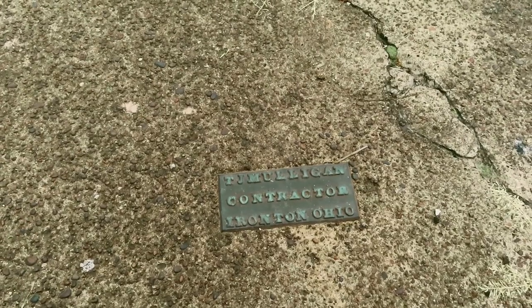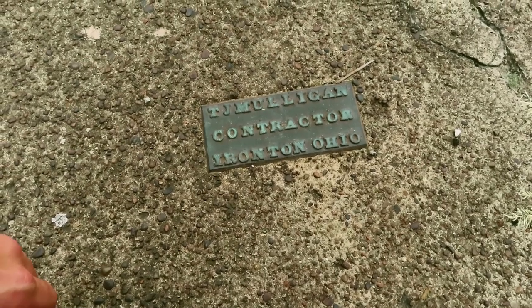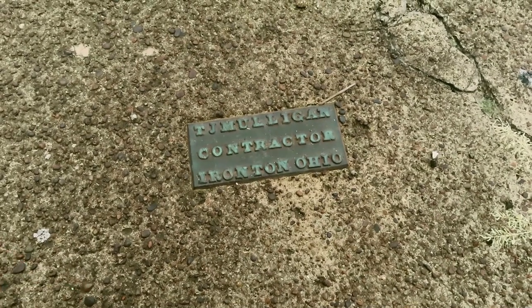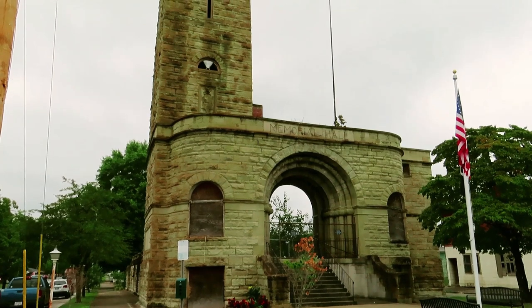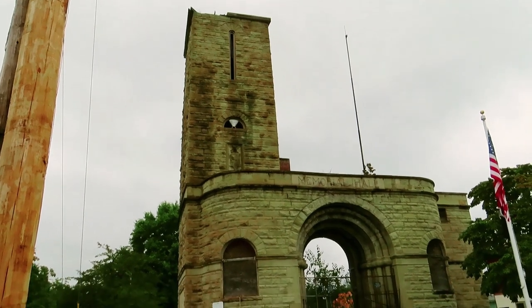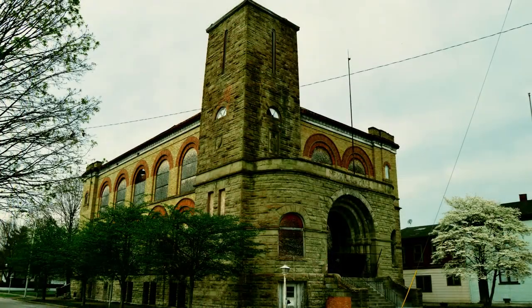On the sidewalk going up to the memorial hall, we have a little 'T.J. Mulligan Contractor, Ironton, Ohio' marking — one of those little details you do not see from your own car until you get out on foot. This is the overview of the memorial hall and gives you one more look at the beauty of the abandoned building in Ironton, Ohio.